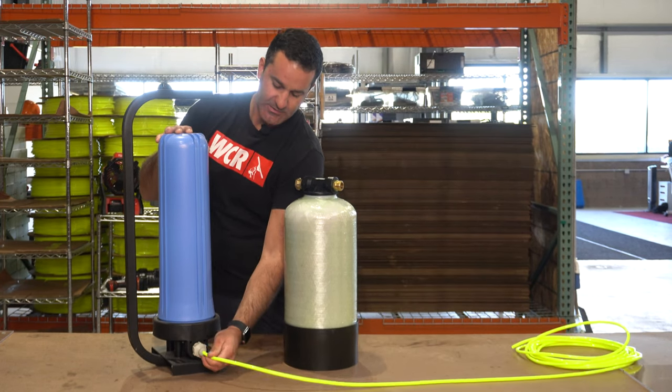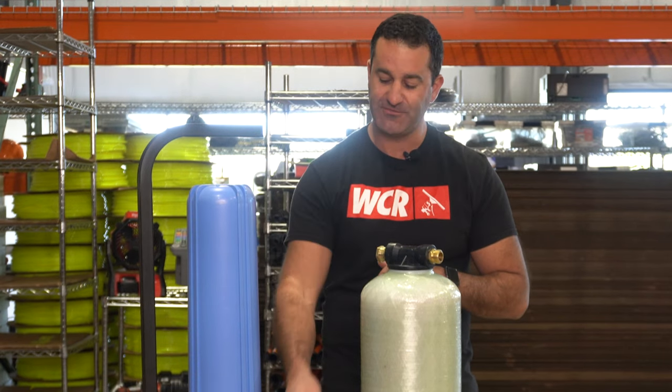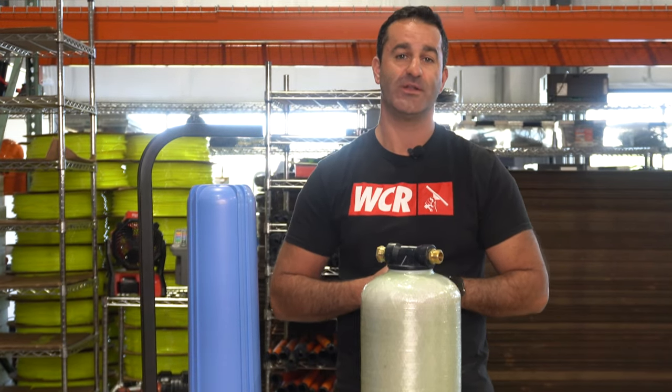Easy, clean way to connect your water fed pole tubing. Head over to windowcleaner.com and check out this 5/16" to garden hose thread push fit.